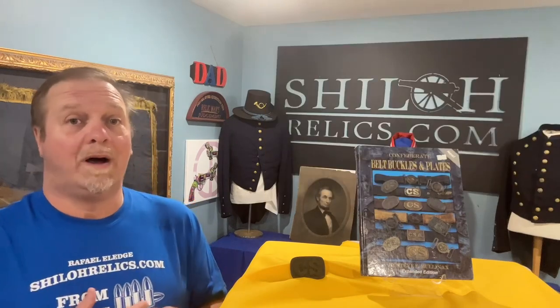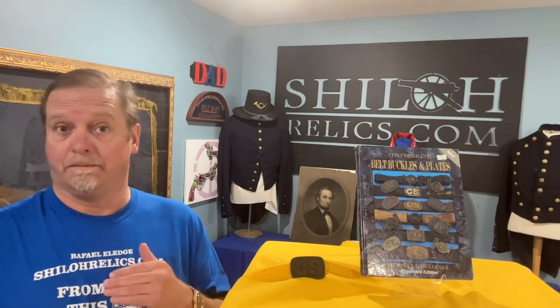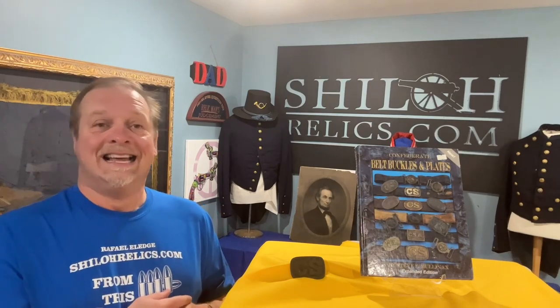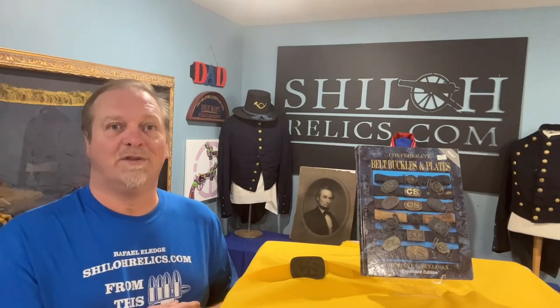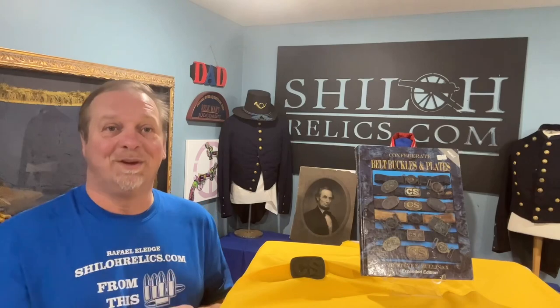It won't last long. I try to buy every Confederate buckle I can find that has a little bit of money to be made in it. So if this one's gone, go on there and see what I do have, because they're a great thing to collect. There's so much variety, and they're not all as pretty as this one, but I do get them from time to time.